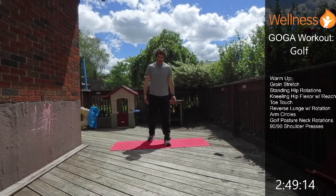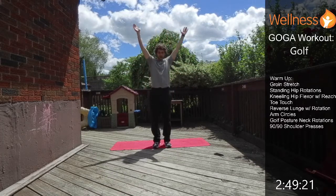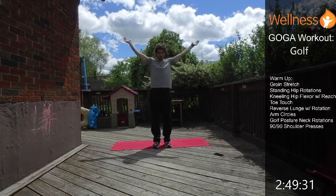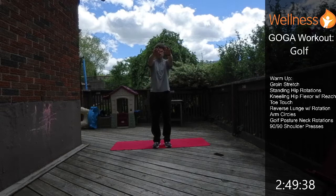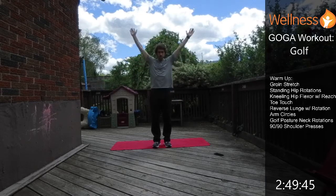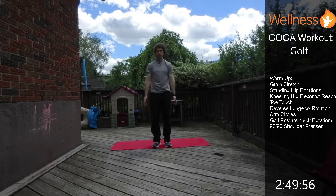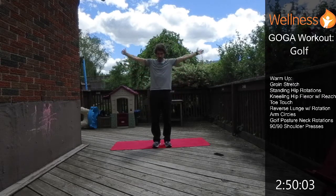Now we're going to do a little bit of arm circles to start warming up the shoulders. Just circle back to start with for 30 seconds, and then we'll do them forwards after. Warming up that shoulder joint.